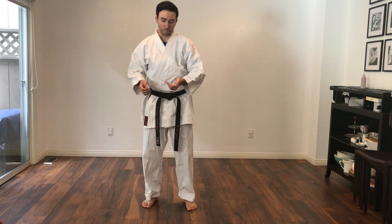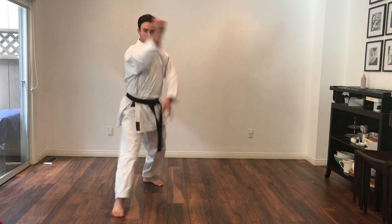The main pattern of this kata is similar to Pinan Shodan — you're going diagonal, diagonal, and then forward with the same kind of technique. If that helps you remember, I think that's good. It helps me. Look up, escape, knee, open, sanxi.